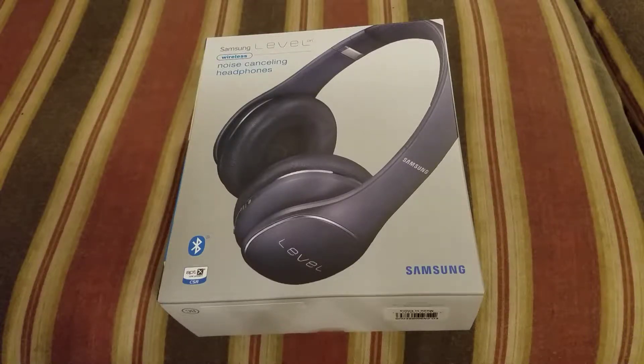What's up everybody, it's your boy OB-84 in the house, just coming at you with another review video. Today I got the Samsung Level Wireless noise cancellation headphones. These have been out for a bit.